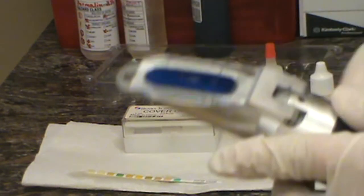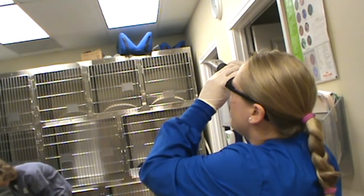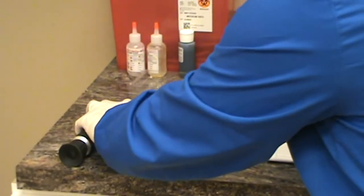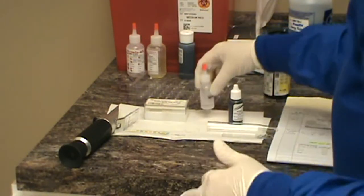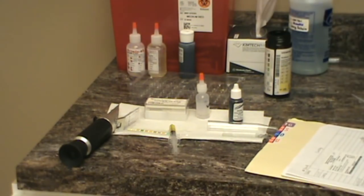Next we're going to take our refractometer and read our urine specific gravity. I'm going to zoom out so you can see me doing that. I'm going to come over here and read that — that's 1.036. So we'll come back over here and rinse off our refractometer with distilled water, and then record the 1.036 here on our chart for the specific gravity.